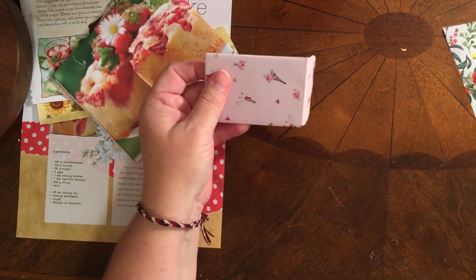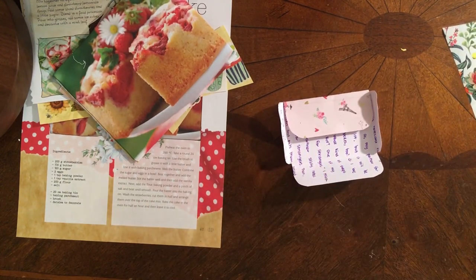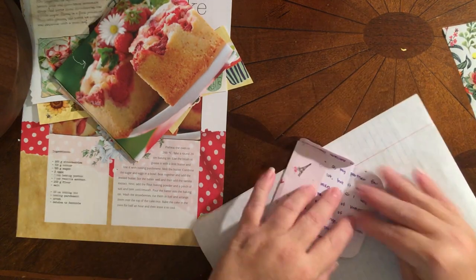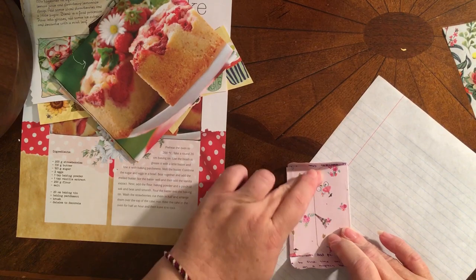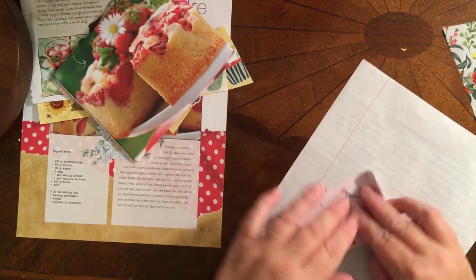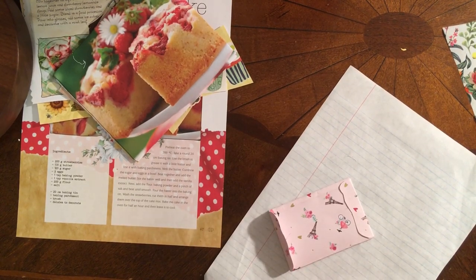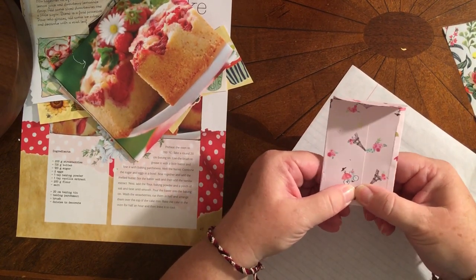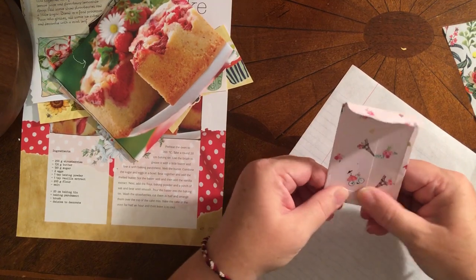The idea here is that you want to make something special for your partner. You want it to be something that when she opens it up, she is going to feel just as special as I did when I opened up my little picnic package. And then double checking, it goes this way, so I need to glue this tiny one here. I just love this glue because it does not take long for it to hold at all. It is a good glue. Make sure that is all secure there.